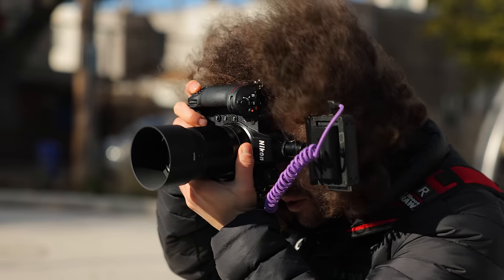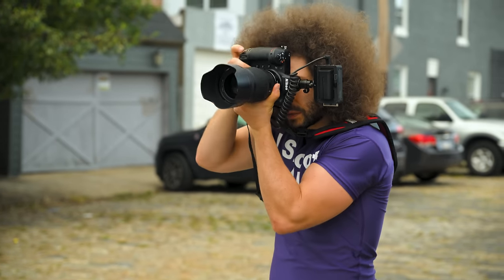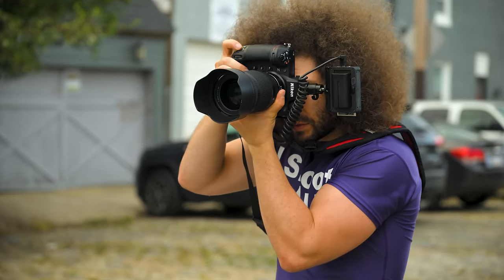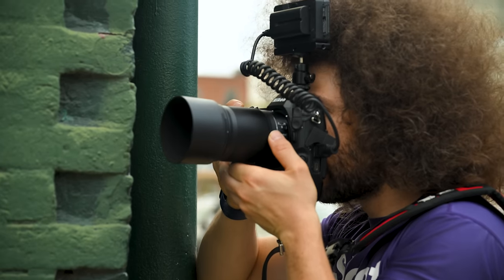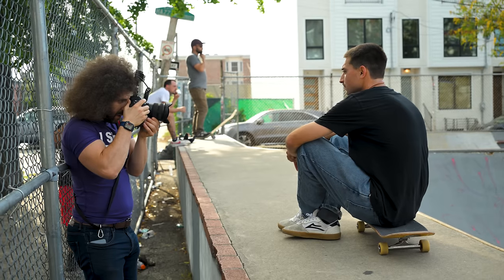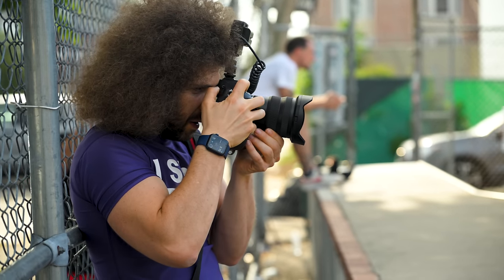In closing, the Nikon Z9 is a fantastic camera. It's the best digital flagship Nikon's ever made. It's not perfect, but it's also not that far off. If you're a diehard professional Nikon shooter with a D5 or D6 and you're not going to jump ship to Canon or Sony, it's time. Take the plunge and dive head first into the mirrorless world and experience what you've been missing out on. But if spending $5,500 to get autofocus that kind of works isn't your thing, maybe it's time to jump ship and look somewhere else. Jared Polin, froknowsphoto.com.